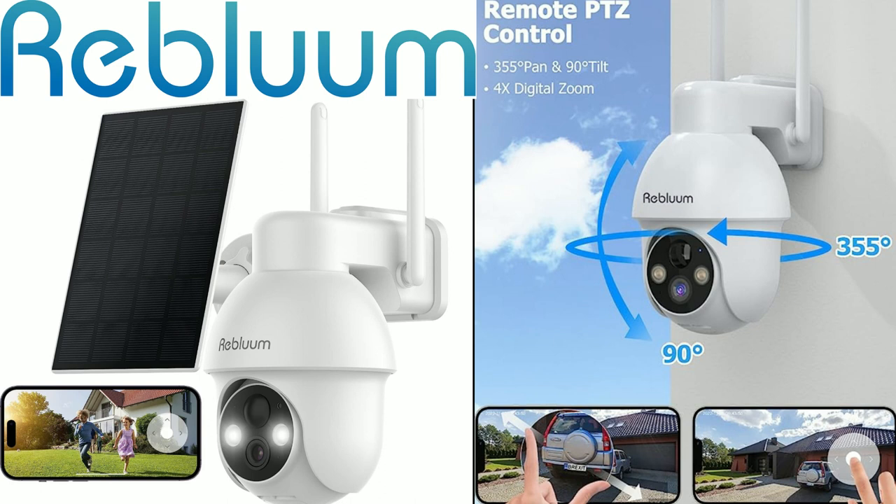I love the fact that I installed it in the basement to keep track of things, and I might move it outside or get a second unit. I like that it comes with a solar panel that plugs into the USB-C port on the back of the camera. If you're interested in purchasing one of these solar security cameras, I'll leave the link in the description below.